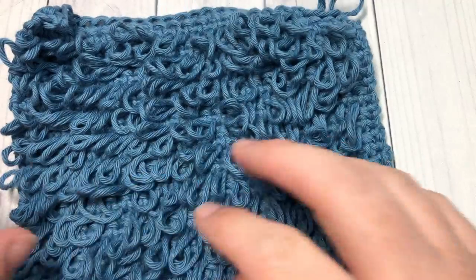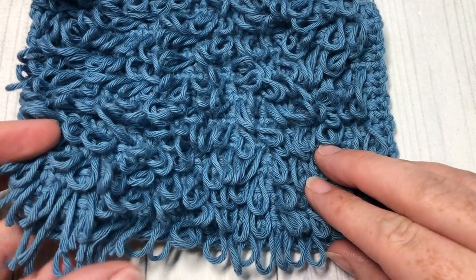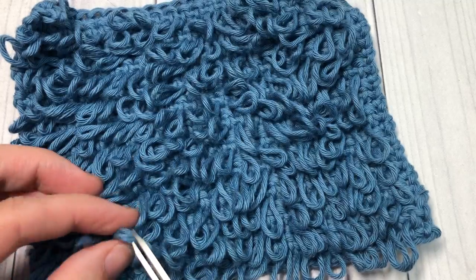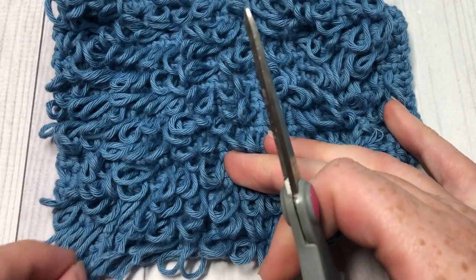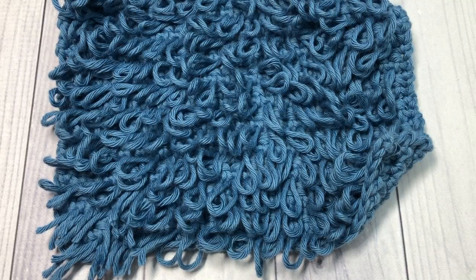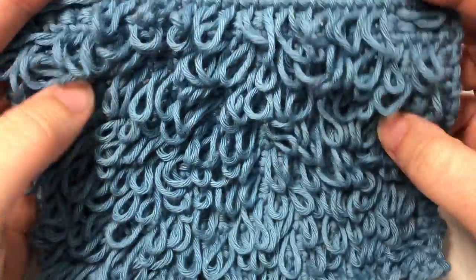The other fun thing about this stitch is that you can either leave it like this as loops, or you can simply cut just the tips of the loops and give it more of a fur-like or hair-like appearance if you would like. You don't have to worry about any of the ends unraveling — it's just a fun stitch to work.